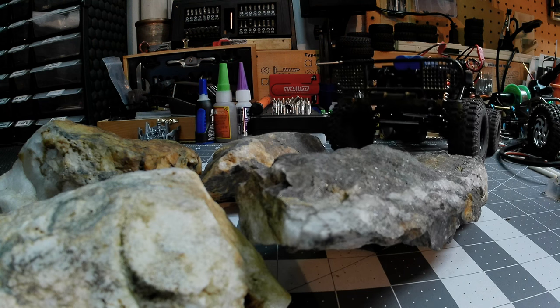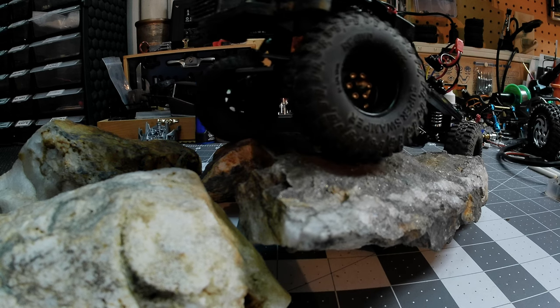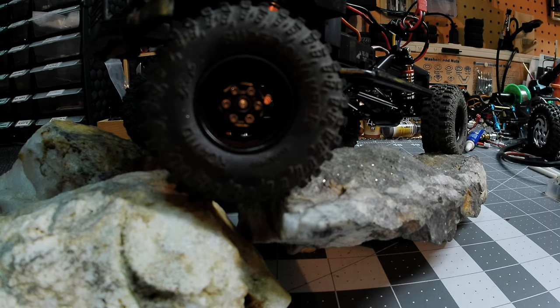Let's see if it's any good and even worth trying to put the body on. I gotta say the modulation is actually pretty darn good.